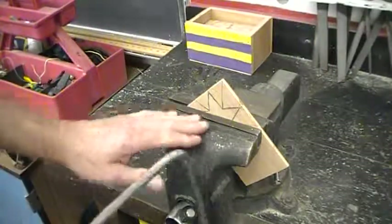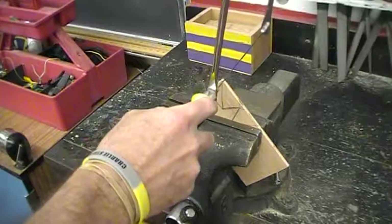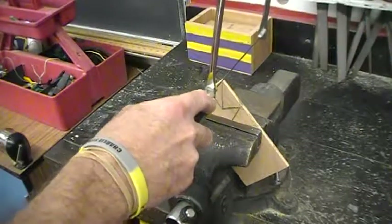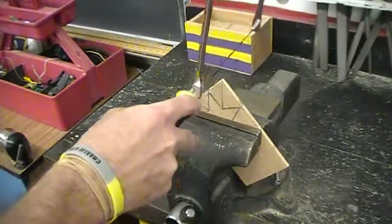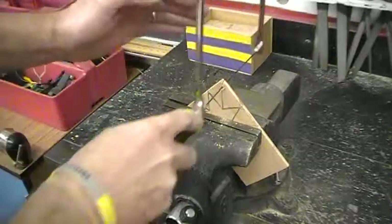If I am going to cut it in the vise with a coping saw, I am going to place the relief cut straight up and down. Using the coping saw, you line it up and you just give it a pull gently.